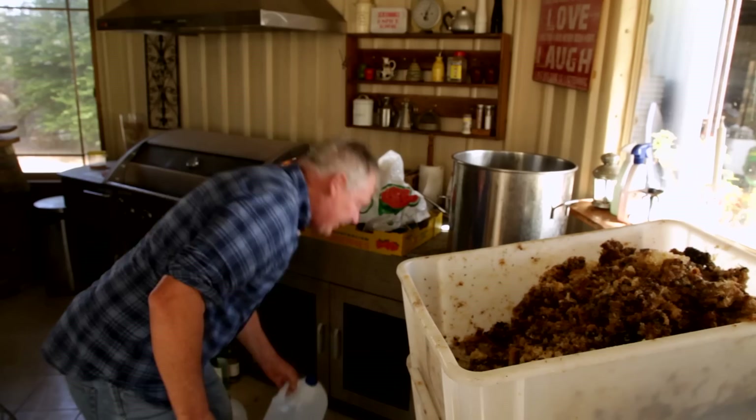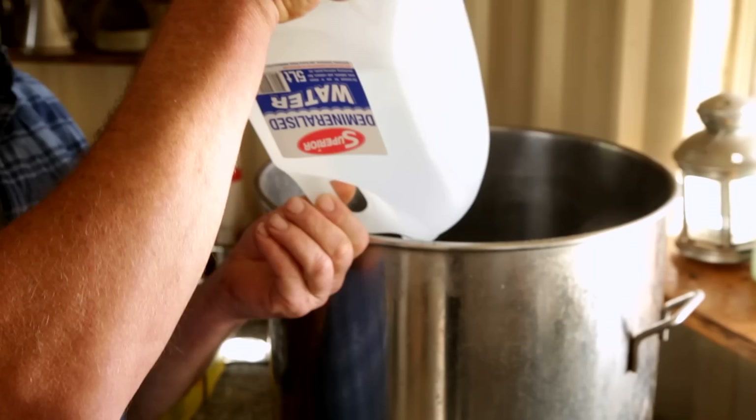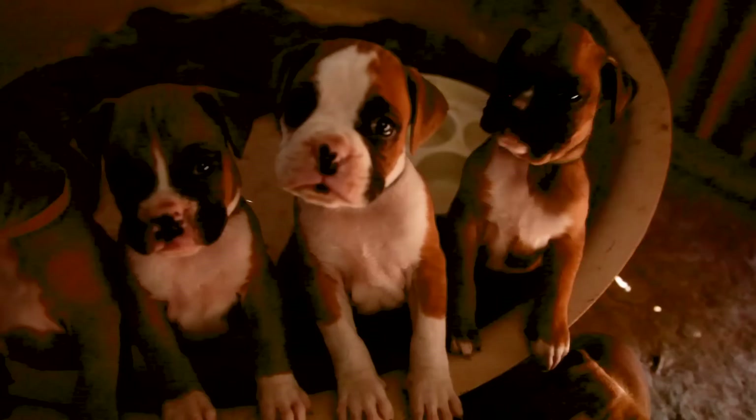This isn't demineralized water, this is just normal rain water - I can't find a bucket. The buckets are in with the puppies. Our boxers had some lovely little puppies, so you've got to separate her off, and she's got a few buckets of water in there to keep her happy so she can keep her babies happy.